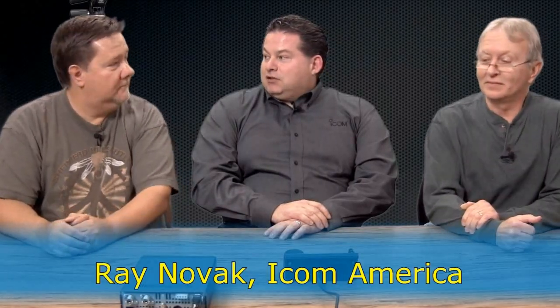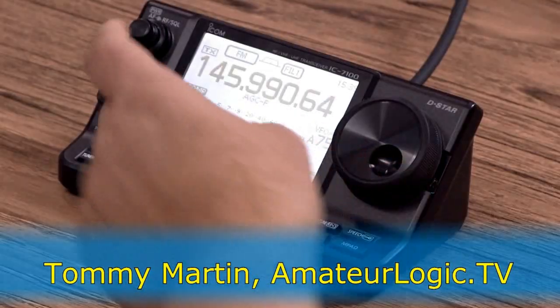Now tell me, George has already passed the test. How would you change the bands on this? Well, I don't see anything that says band on it, but just kind of by instinct, I guess you would touch the frequency.